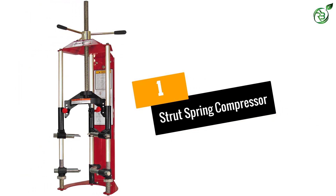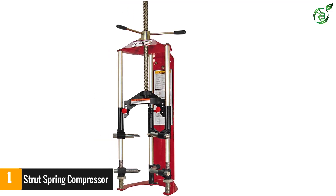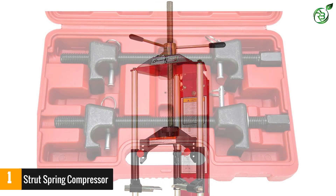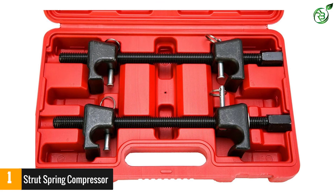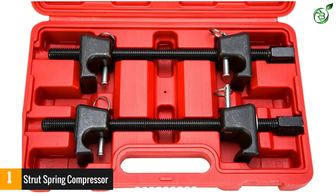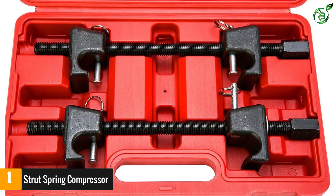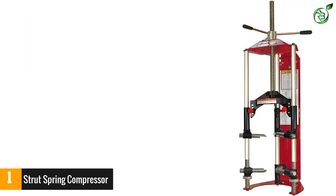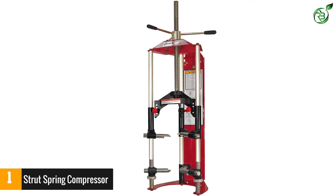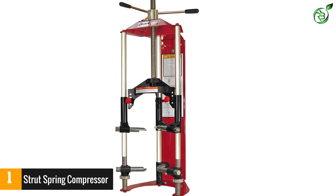Number one: Strut Spring Compressor by Branek. It provides a strut spring compressor for your cars, and for long product life all parts are made of steel. The thread is made of heavy-duty acme that allows better spring compression, and it has a diverse mounting function. This compressor can be used for buses and trucks as well. It is a safer and faster spring compressor available at affordable rates. Measurements are 43.3 inches long, 15 inches wide, and 18.2 inches in height, with 98 pounds of weight.